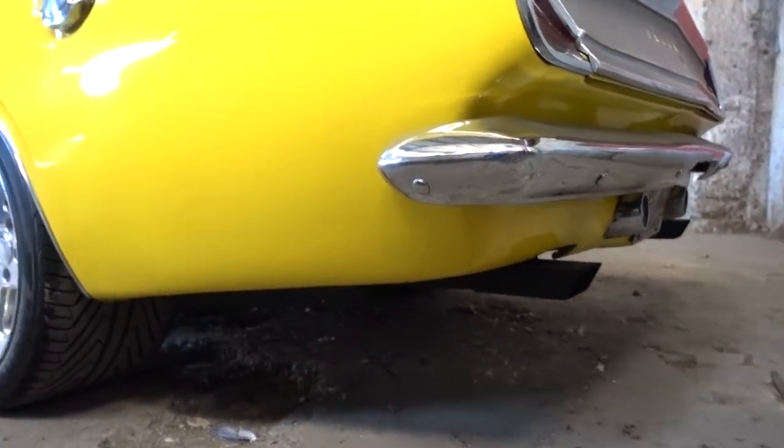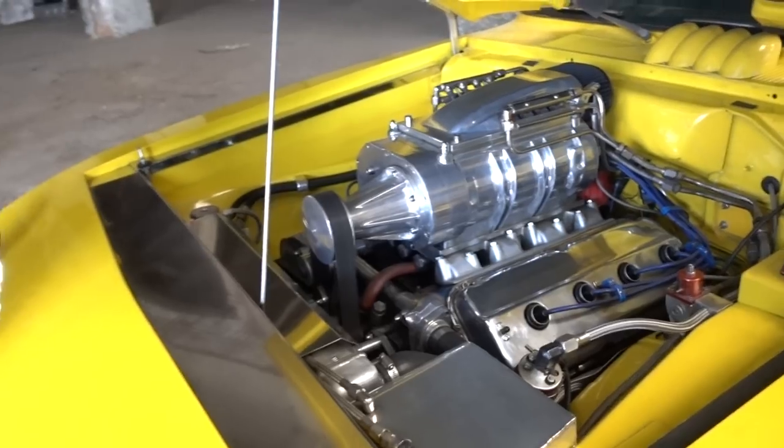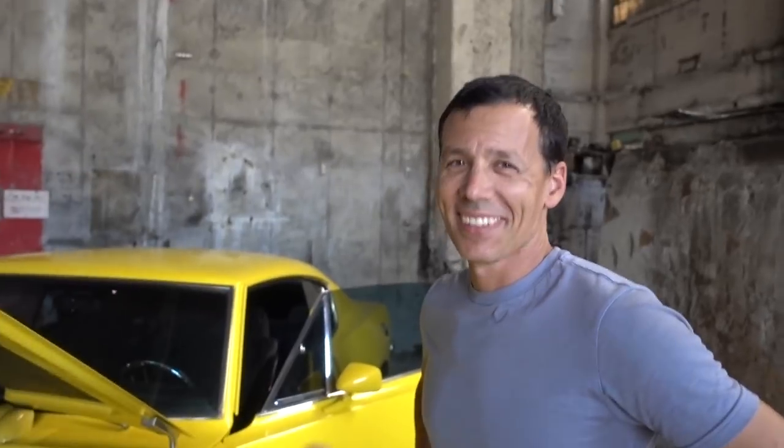Listen to that rumble. That's gonna sound great in here. A little old school belt squeal to keep it real — it adds character.